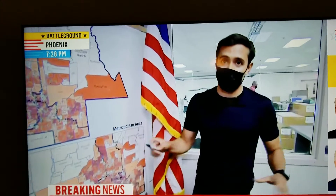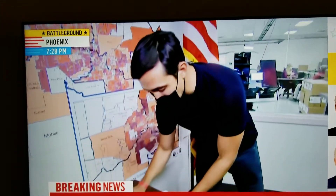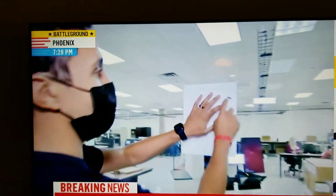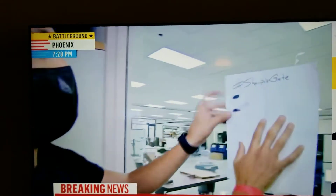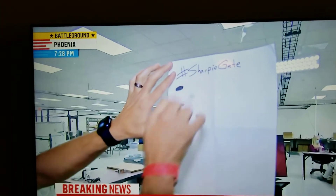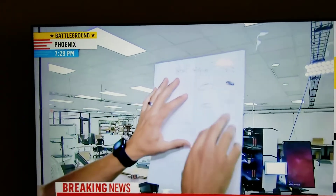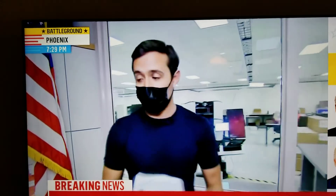The conspiracy theory goes: if you use a Sharpie, it bleeds through — and this does not bleed through. So what Maricopa County has done — this is not an official ballot, this is my poor penmanship — is the official ballots are offset on the back side. When you do have those bubbles on the back, they are not exactly where the bubbles are on the front, so that the intention of the voter is very clear.